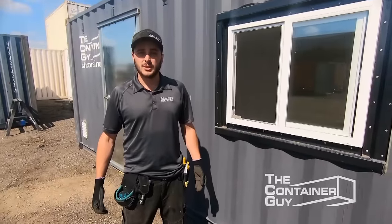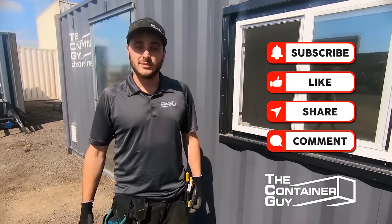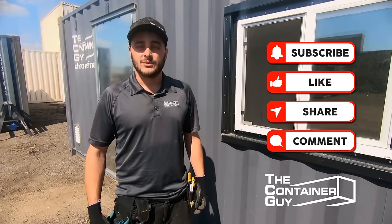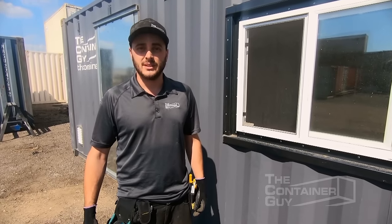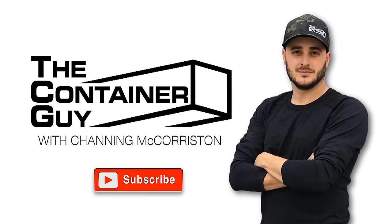So there you have it — that concludes this project. If you like this video, please give it a like. If you'd like to see more videos, please subscribe to our channel and hit the bell notification. If you have any comments or questions, please feel free to leave them below. Also check us out at TCG.ca. Hope you learned something.